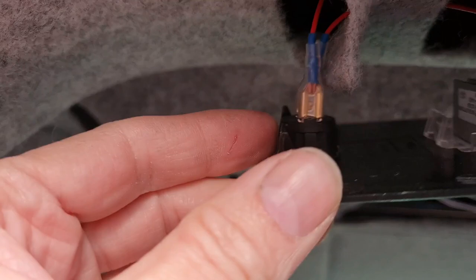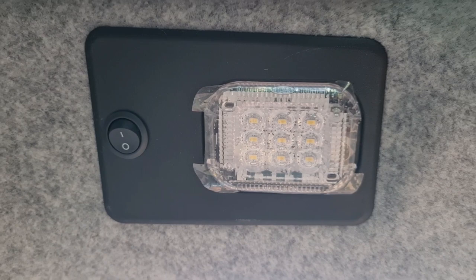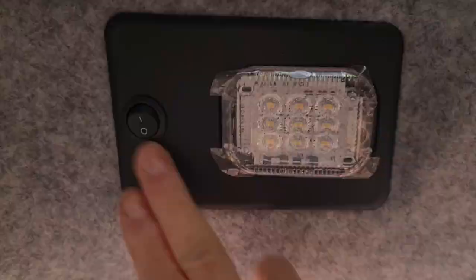These switches I bought off eBay. And the finished article looks like this — it's nice and neat.